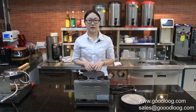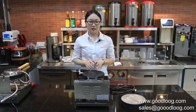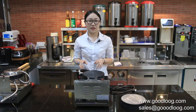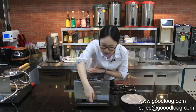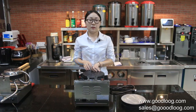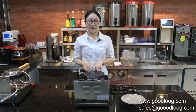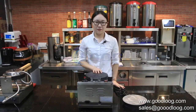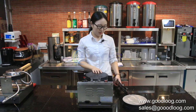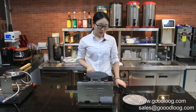Some customers also fed back that when using a normal bubble waffle maker, the machine's temperature would get too high and cause an electrical outage. So you can see on the back of the machine there is a thermal limiter. It will stop the machine when the temperature reaches 290 degrees. Different countries have different plug requirements, so we use a single interchangeable electric plug for easy replacement and connection.